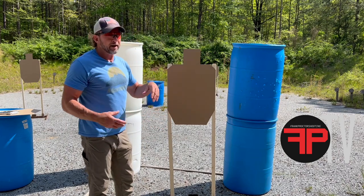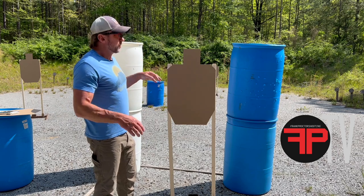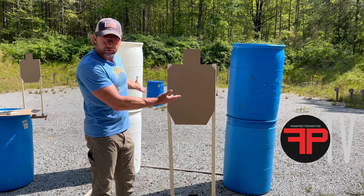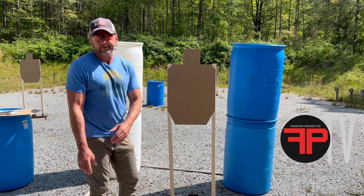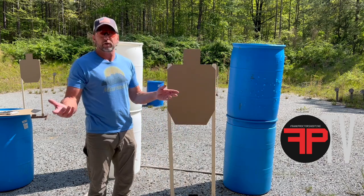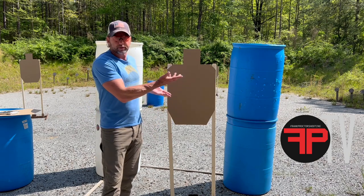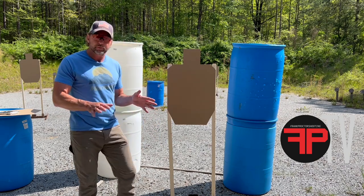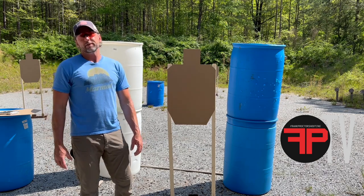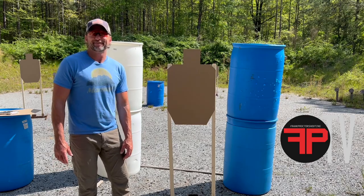Four, five, ten barrels — a lot of the exercises use five barrels and five target stands. With a few more sticks — we use the sticks for shooting areas and fault lines — with a few easy materials like that, a fairly reasonable investment and some imagination, you can train everything you need to do as a practical shooter.